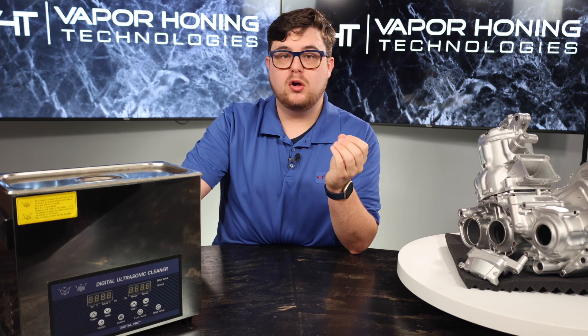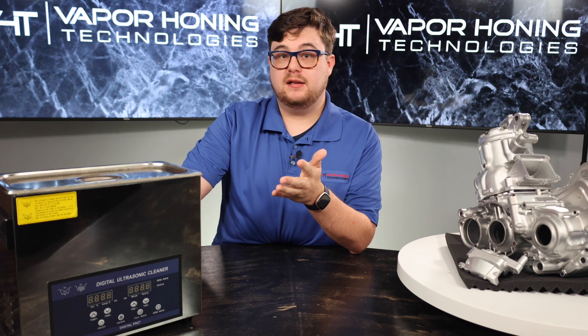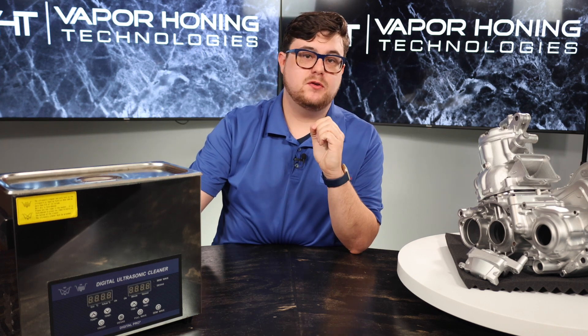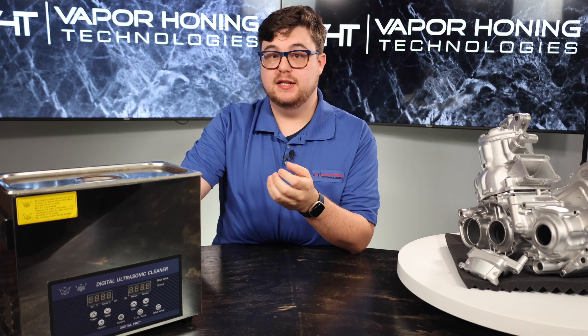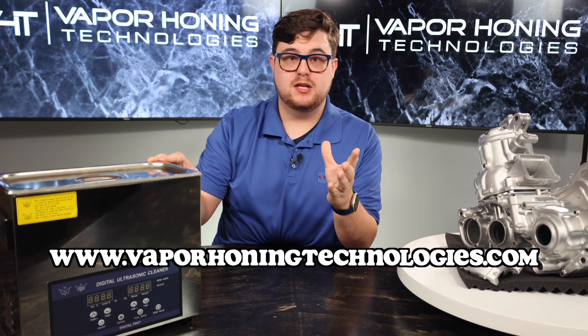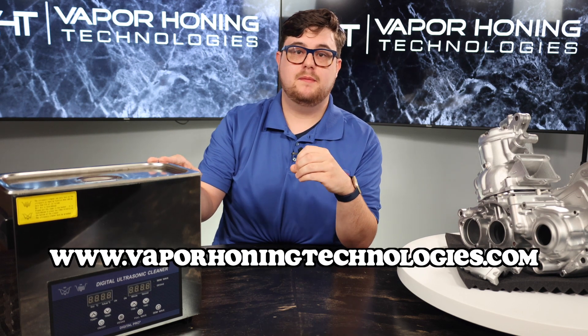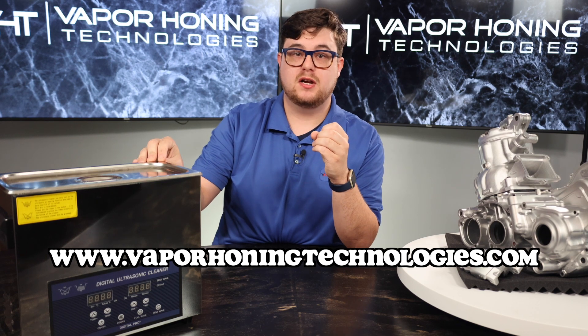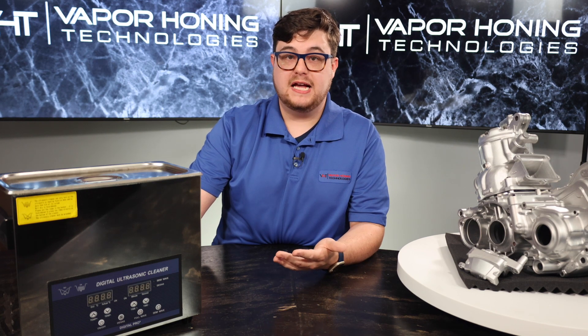It's also suited to blast small and large parts. As for the ultrasonic cleaner, it is a fine choice for parts washing and post-cleaning after vapor honing. If you're interested, you can purchase this machine by going to our website: www.vaporhoningtechnologies.com — go to buy our wet blasting equipment and click buy ultrasonic cleaner. Also, if you're looking for a faster alternative to ultrasonic cleaning, we do offer a Hydroblast parts washer.